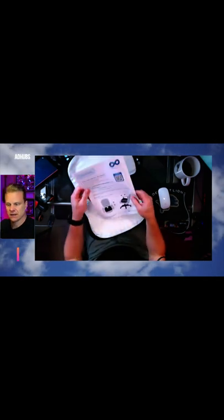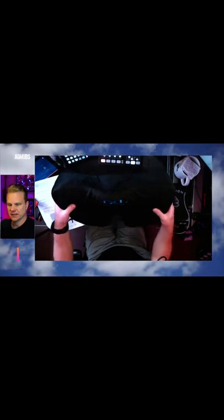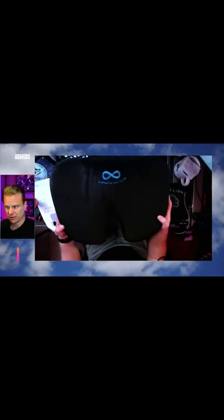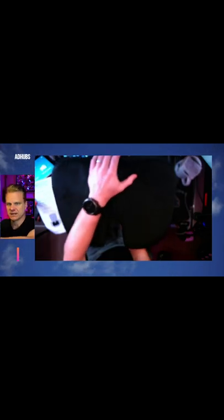First and foremost, this is bigger than I thought it would be. So if your lower region happens to be larger and you're wondering if this is going to be big enough for you — it's actually a good size and really good quality. I can't wait to sit on this.